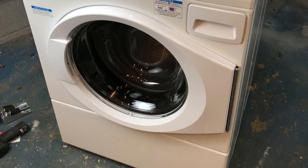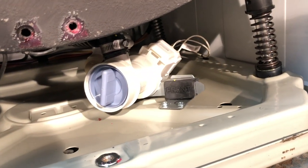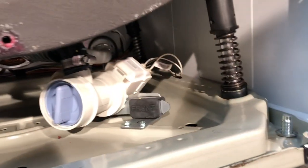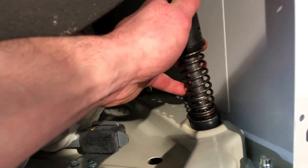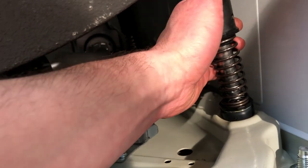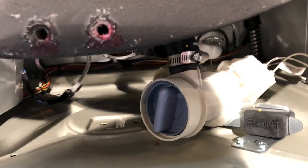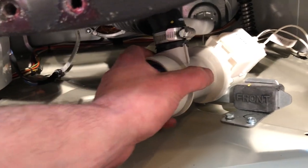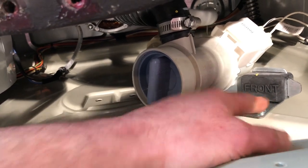It also has four soap compartments: one for pre-wash, main wash, bleach, and fabric softener. This machine comes with Speed Queen's legendary five-year in-home parts and labor warranty, which means if anything goes wrong they will come out and fix it free of charge. Everything about this washer is super heavy duty, including the coil-over suspension.